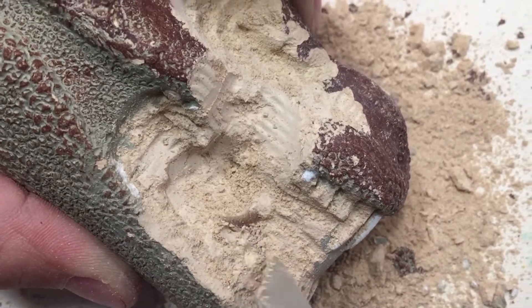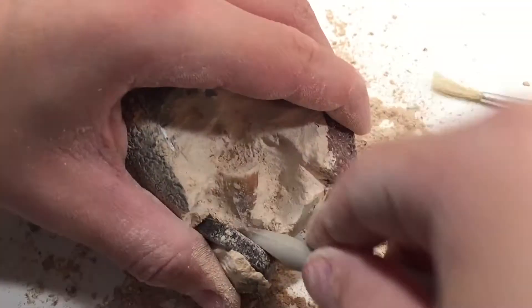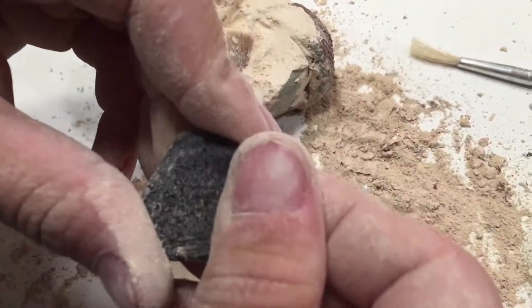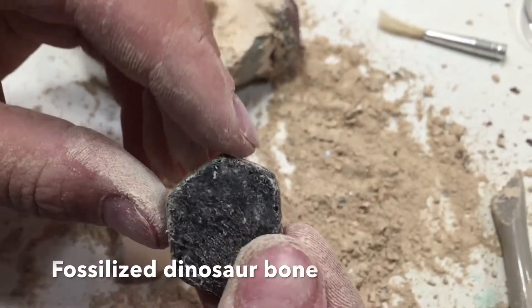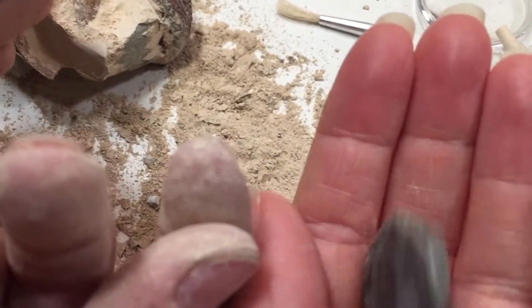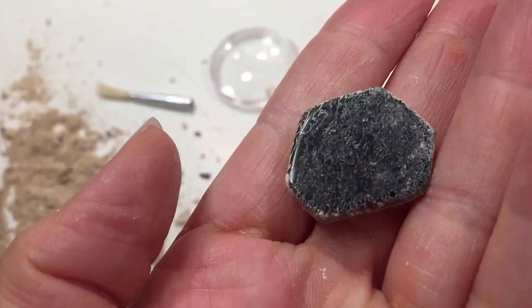That one actually happens to be a lizard tooth — an aquatic lizard tooth — so that's the only one that's not a real dinosaur bone. My son is about to pop out the dinosaur bone, which has been cut and polished. It's beautiful. It looks like stone, but it's actually a dinosaur bone. The kit doesn't say which dinosaur bone it comes from.